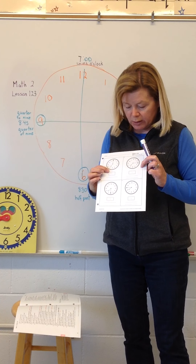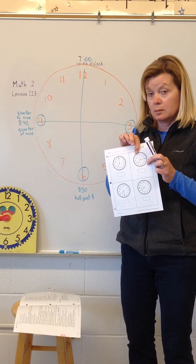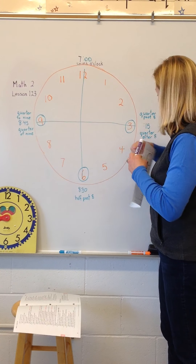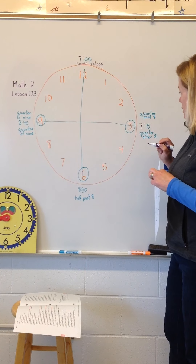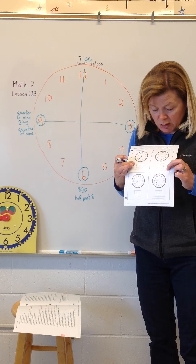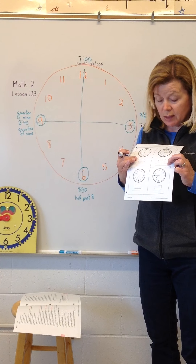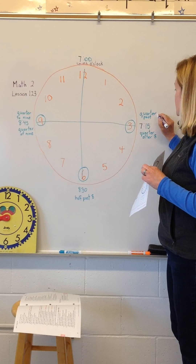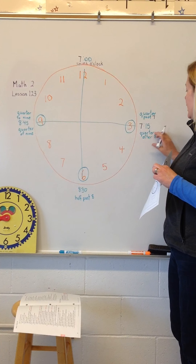Okay, when you're ready, look at box two. What digital time are you going to write in box two? I'm changing this to seven fifteen. That means on those two lines underneath the digital time, we have to use words to write the time. On one line you're going to write quarter past seven, and on the other line you're going to write quarter after seven.